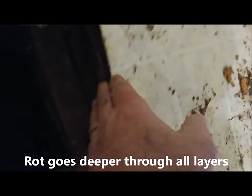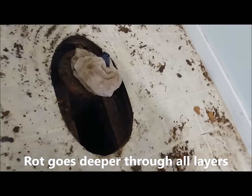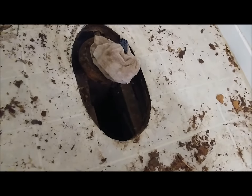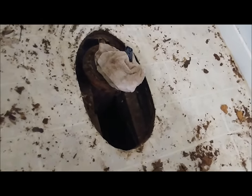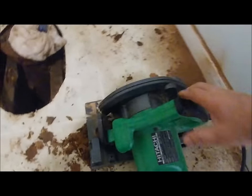We've assessed the damage and as you can see, this is really bad and it's going to take more than a quick fix. We're going to have to replace a portion of the floor — as much damaged area as we can find. We absolutely need to replace it. We've got to do this thing right. We're going to start on this line right here, cut that out and see just how much damage there is and how much we need to replace.